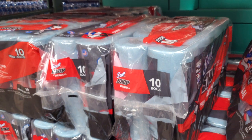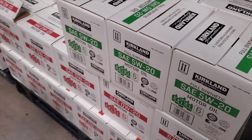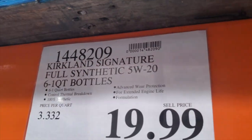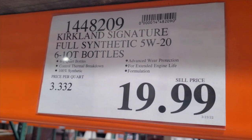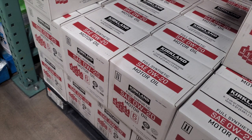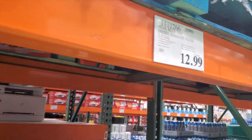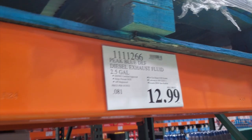You've got oil — 5W-20 and 0W-20 for newer vehicles — a pack of six one-quart bottles for $19.99, full synthetic. Then you've also got full synthetic 0W-20 in six one-quart bottles.